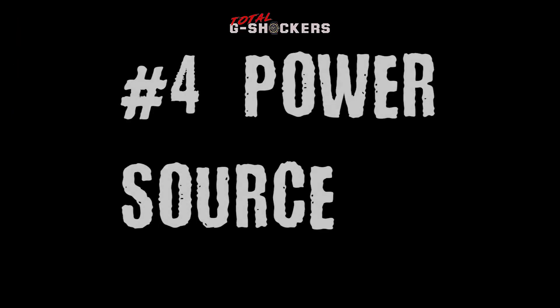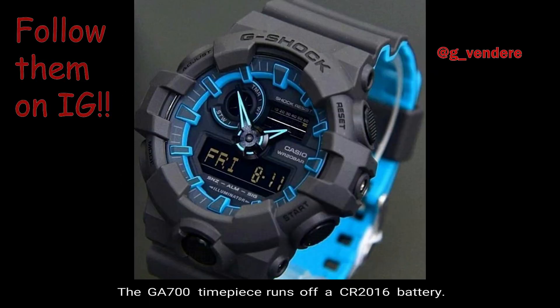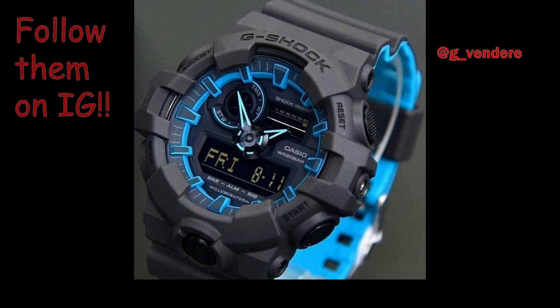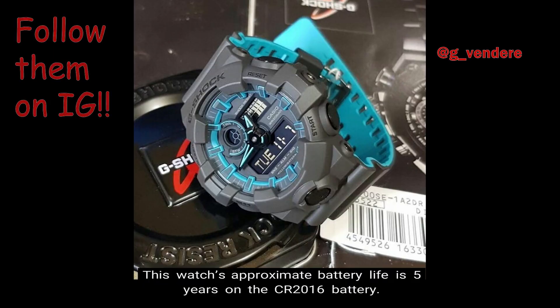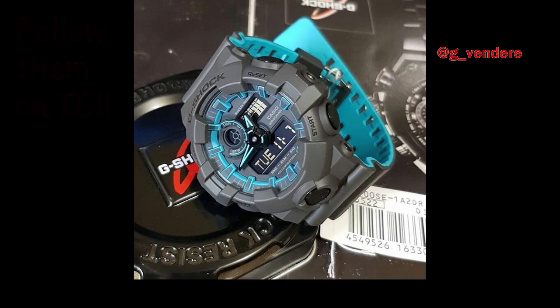Number 4: Power Source. This GA700 timepiece runs off a CR2016 battery. Number 5: Battery Life. This watch's approximate battery life is 5 years on the CR2016 battery.